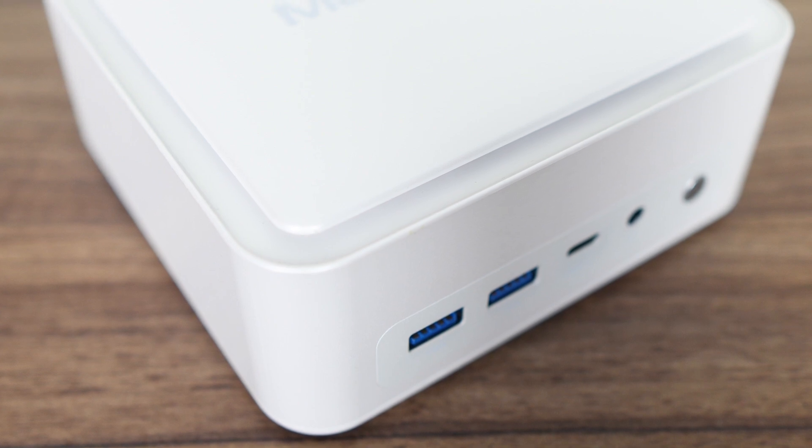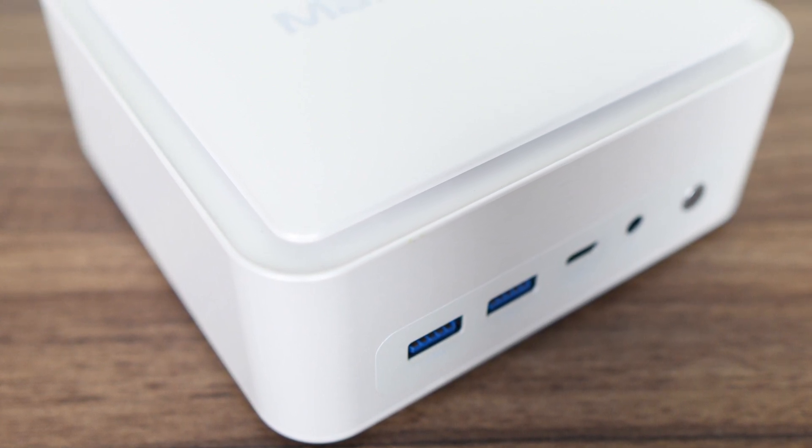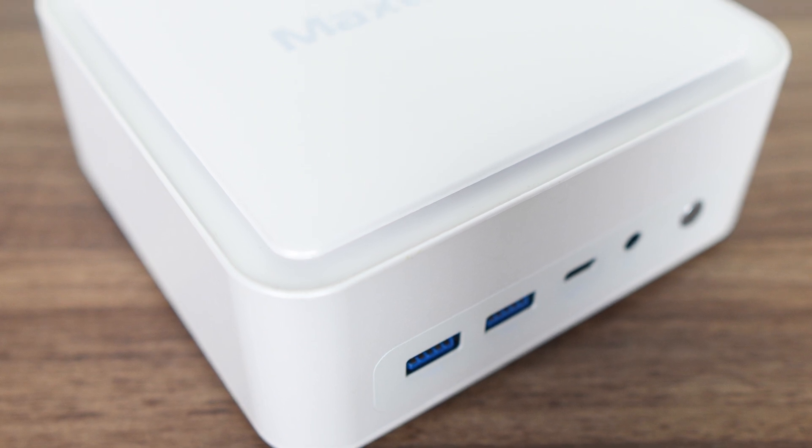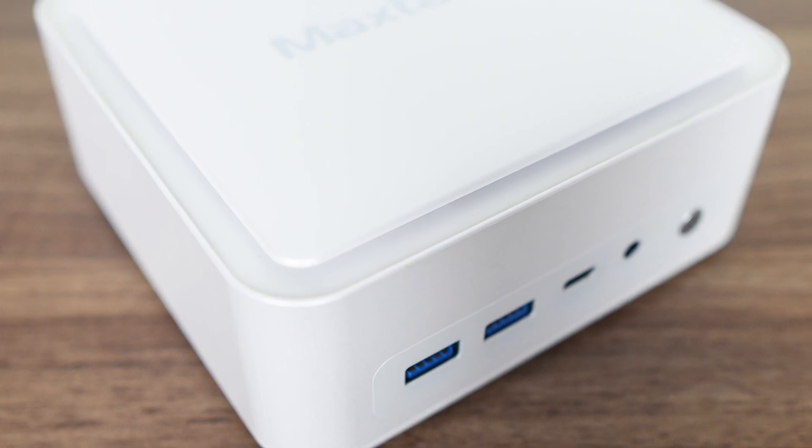AMD Ryzen Minis are all the rage right now and we're looking at another contender. The MaxTang T0 FP750 just rolls off the tongue, doesn't it? This one's a new design from MaxTang, available in white or grey. So does it stand out from the crowd?